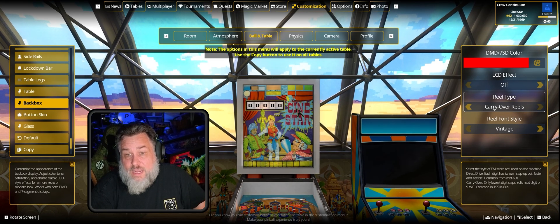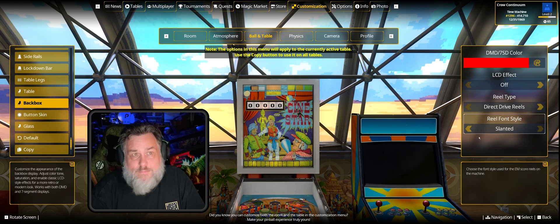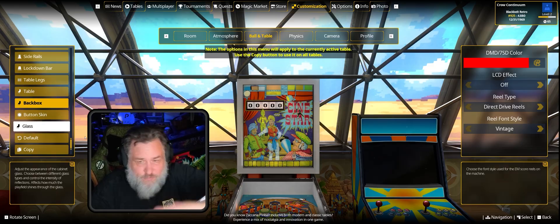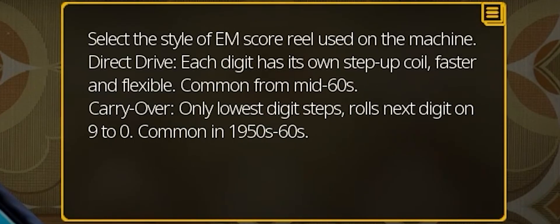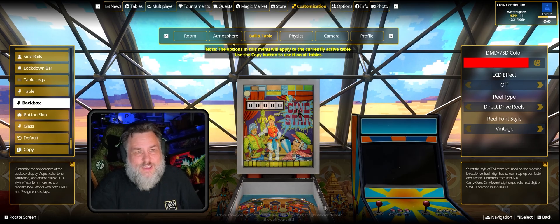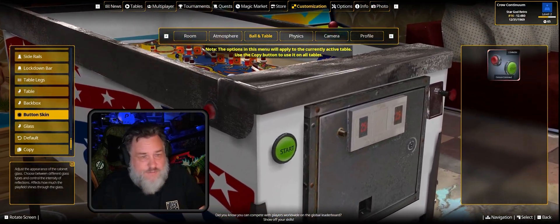On the back box, you can change the DMD color and LCD effect. For reel types, there are two new options: direct drive reels and carryover reels. Direct drive means each digit has its own stepper coil — faster and flexible, common from the mid-1960s. Carryover means the lowest digit rolls on to the next digit from nine to zero, common in tables from the 1950s to 1960s. You can also change the reel font and button skins, which are available in the Magic Store.